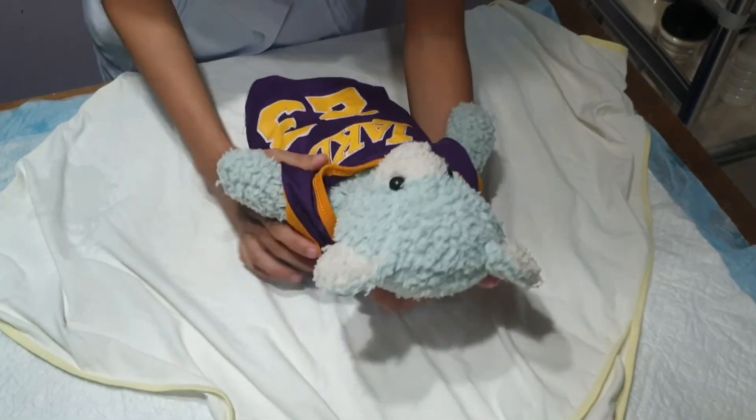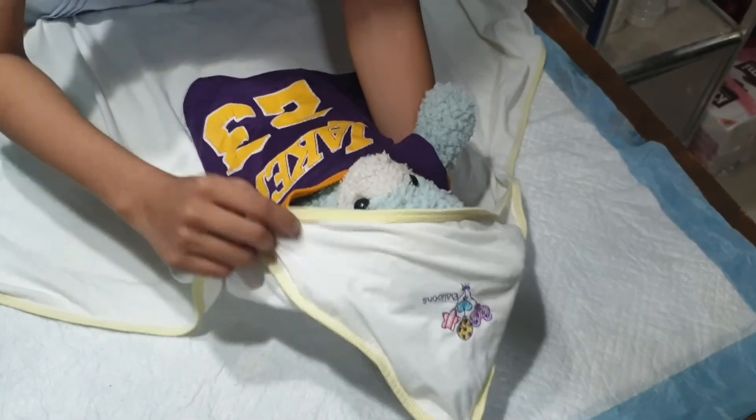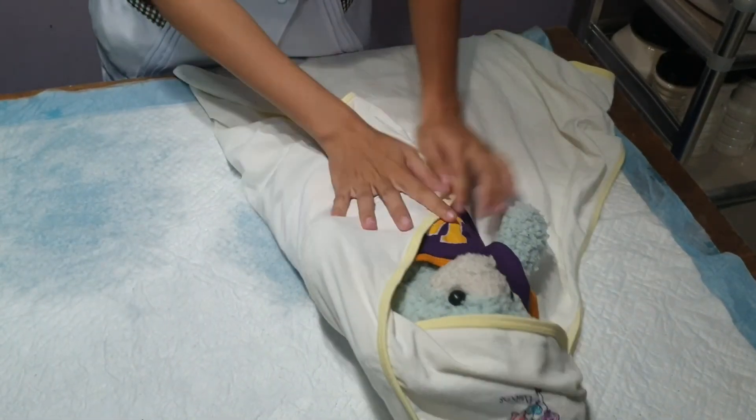Dress the baby according to its comfortability and cover with a blanket or towel. This will prevent the baby from getting hypothermia and help maintain the baby's temperature.